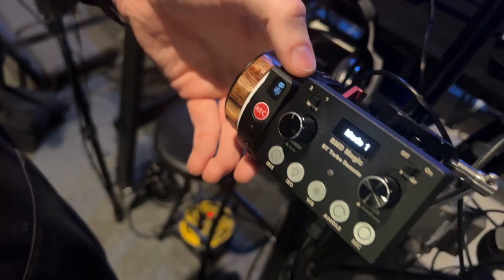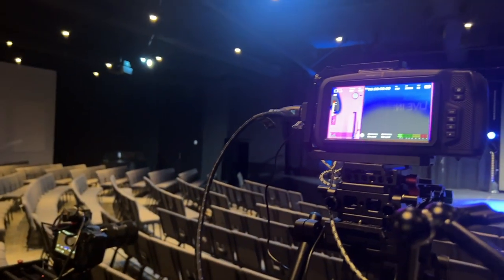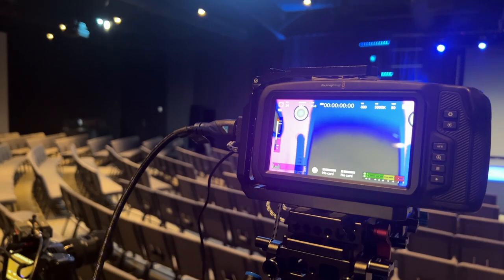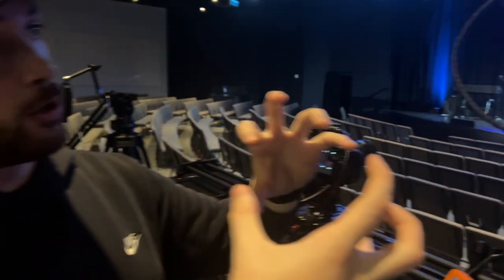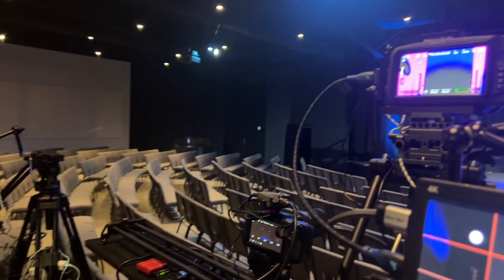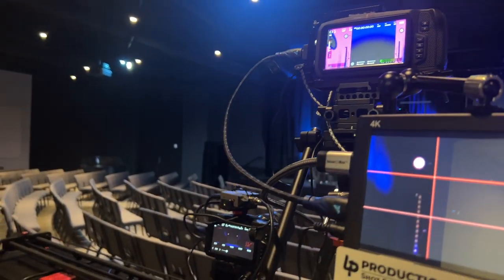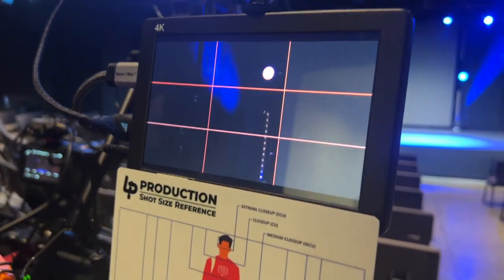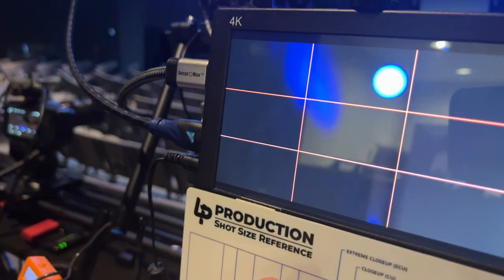Hold both calibrate buttons. On the screen you'll see you can let off whenever it starts zooming in or shifting focus. Or you can look to the left side of the camera and you'll see both motors turning — let it do its thing. Usually takes about 20 seconds as it does one or two turns to get all the end points. From there you can see my right controller does zoom and my left controller does focus.